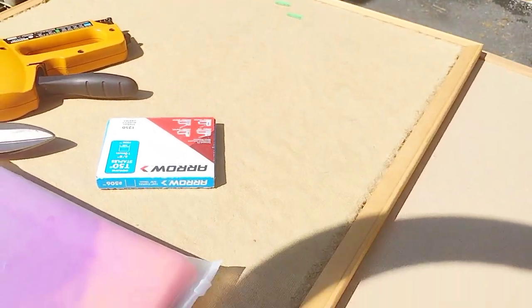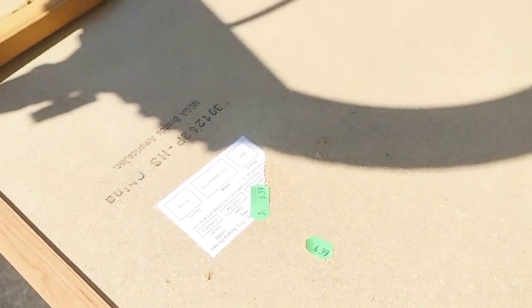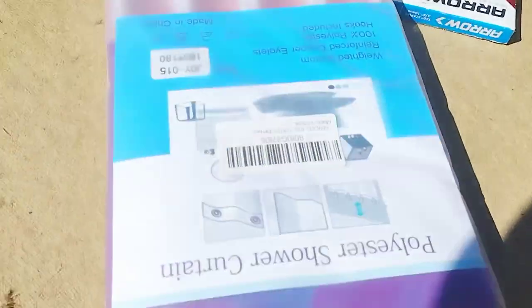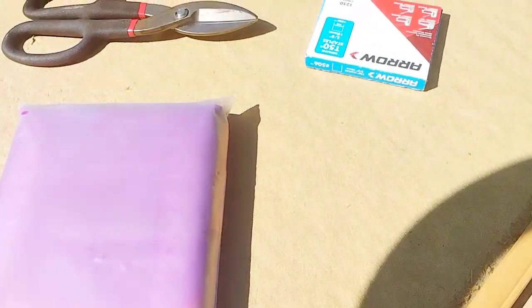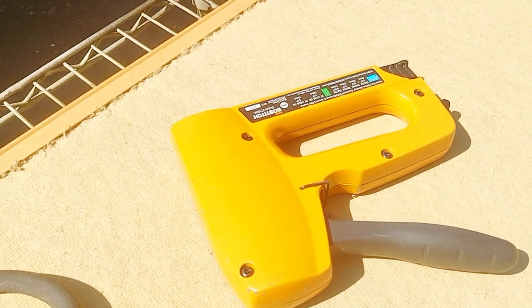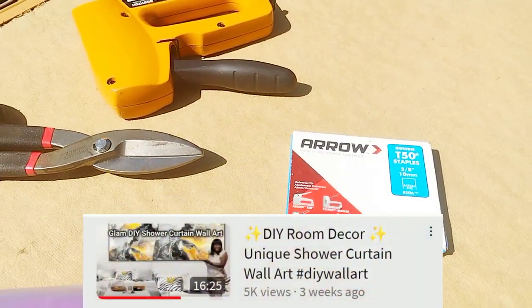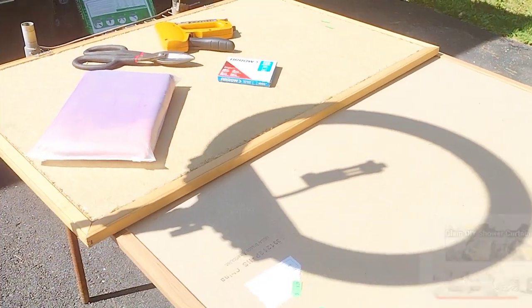For today's DIY, I picked up these two bulletin boards — this one is marked $6.99, but I paid $4.99 for each of them — and a shower curtain I purchased on Amazon. I got this idea from a DIY that Tammy did on her channel, Glam Queen DIY. If you haven't seen that video, I'll make sure to link it in my description box below so you can see the full tutorial.